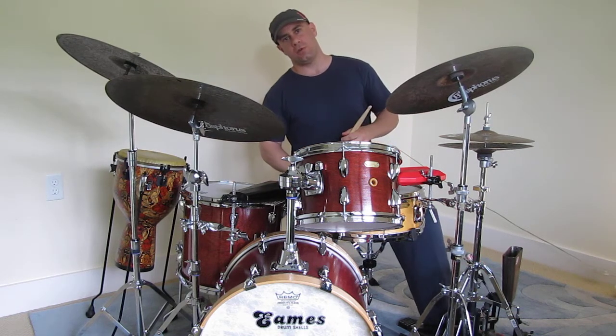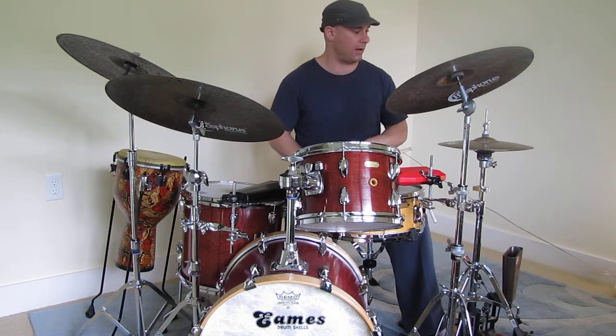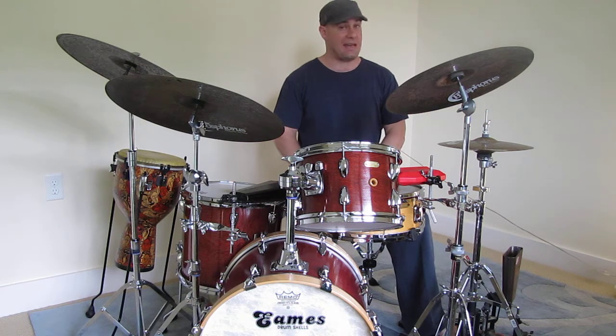Hello, everyone. Thank you for tuning in again to MusicianU Magazine. I'm Kevin Fortunato, and today I'm going to demonstrate some Latin grooves.